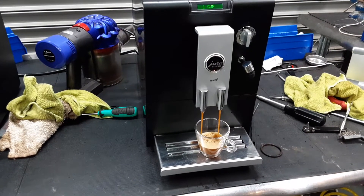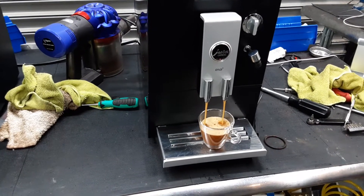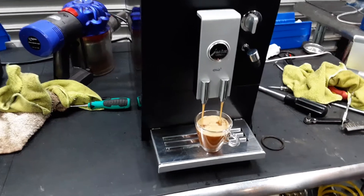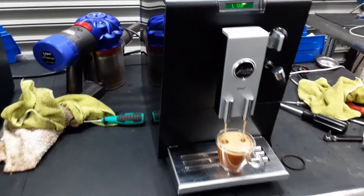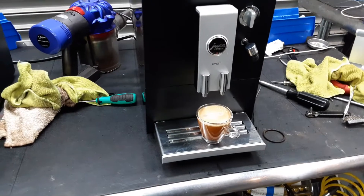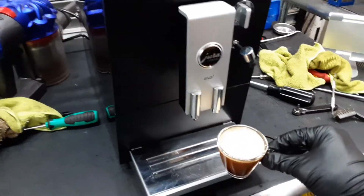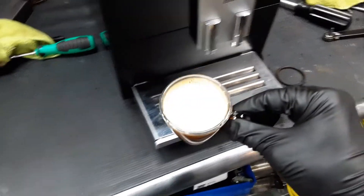As you can see the machine is brewing up nicely, having really good crema. I'm going to stop it here as the settings of the machine are higher than three ounces and my cup can only hold three ounces. And as you can see, nice crema coming out of the machine.